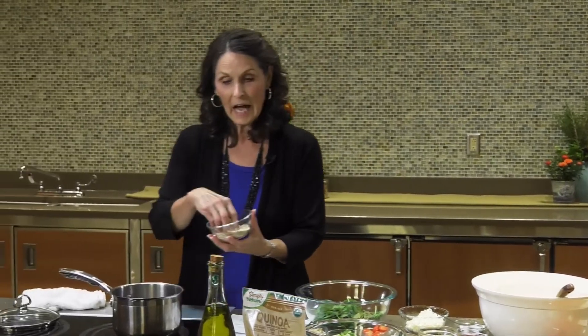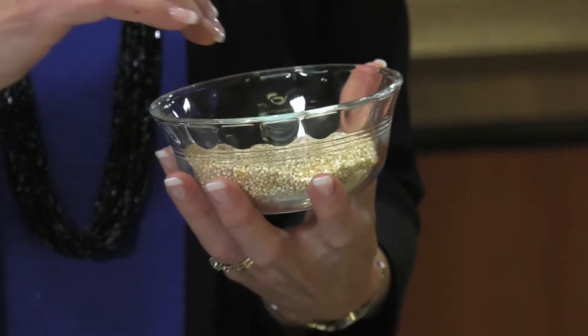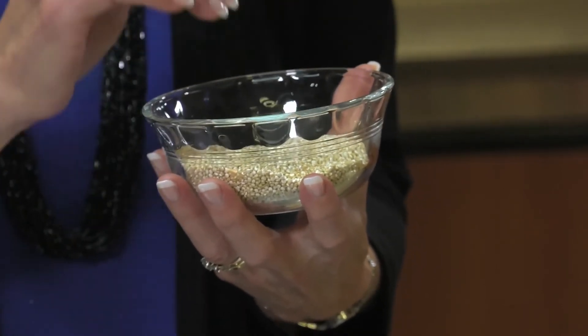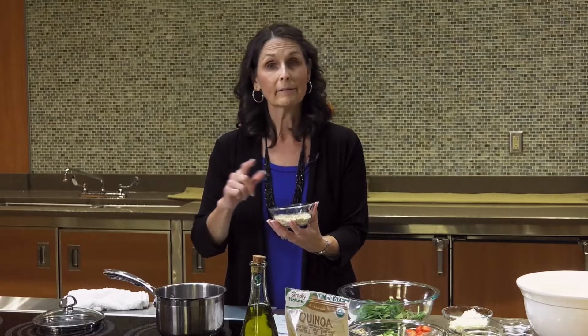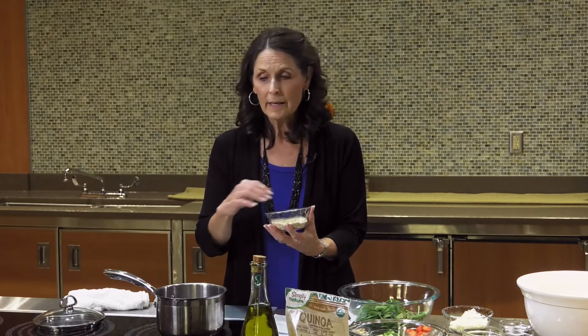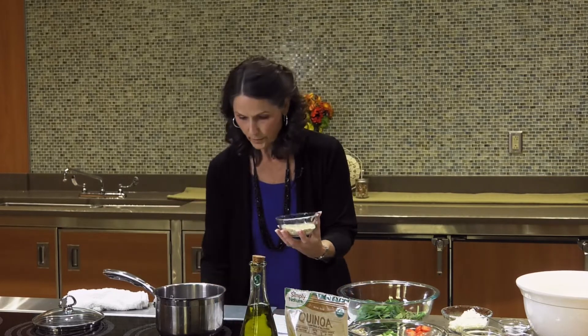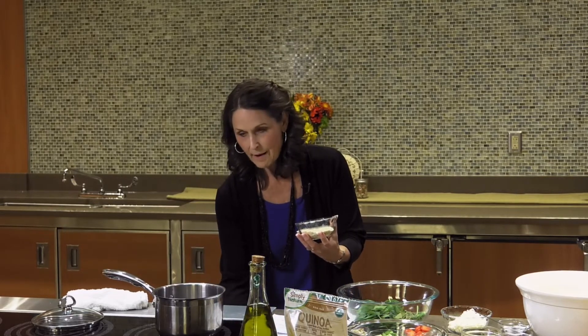First, I want to teach you how to cook quinoa. It is a very tiny grain and you need to start by rinsing it, because it has a residual coating that can be very bitter or soapy tasting. Unlike a lot of grains, quinoa goes in the water before you start the cooking process — other grains you get the water boiling first, but not this. Rinse it, add it to the water, and the ratio is one to two. So a half cup of quinoa to one cup of water, or one cup of quinoa to two cups of water. Get that pan boiling and get the quinoa cooked.